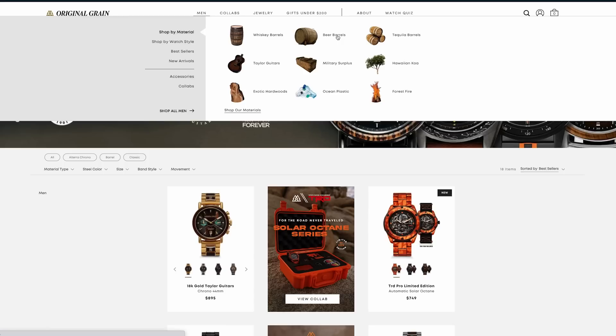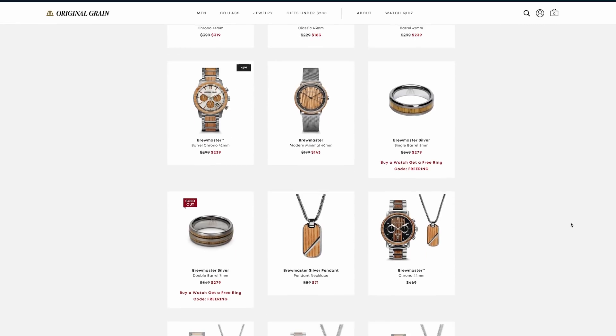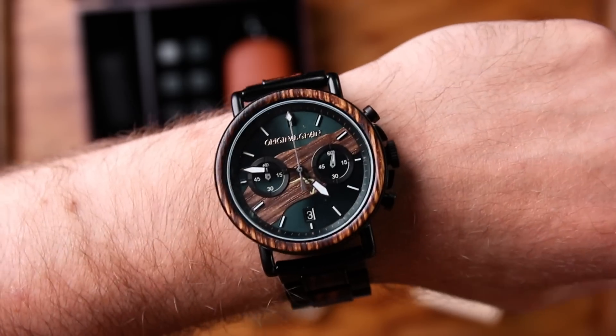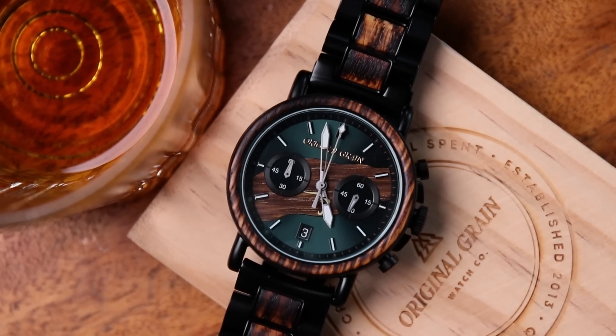Today's video is brought to you by Original Grain. They make watches and accessories from reclaimed wood and other unique materials. Original Grain has partnered with brands like Taylor Guitars, Indian Motorcycles, Toyota TRD, and even Buffalo Trace Bourbon, like this watch I'm wearing right here. I love this watch because it looks like a bottle of Buffalo Trace Bourbon, minus the bourbon inside.